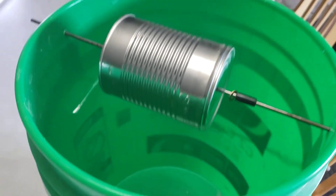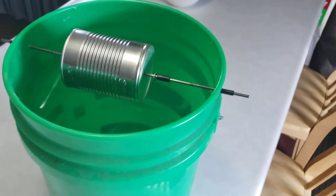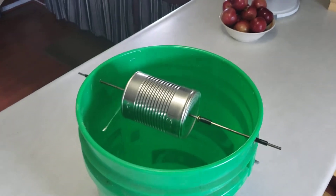You could fill this about a quarter full of water, or in an area where it might freeze you can put RV antifreeze in it. Probably about a gallon to two gallons would be enough to dispatch the mice, and then you can take care of them later.